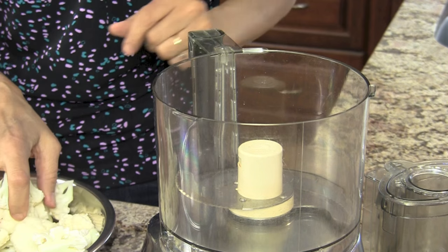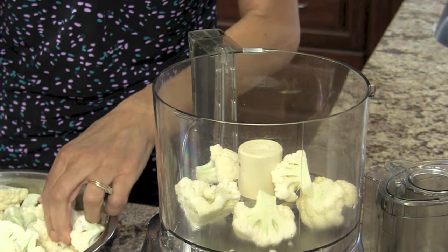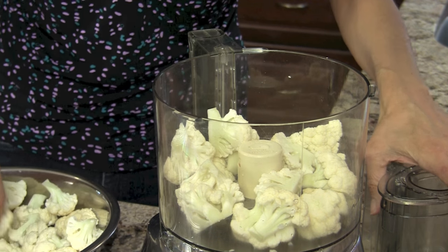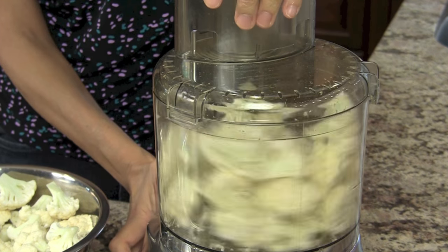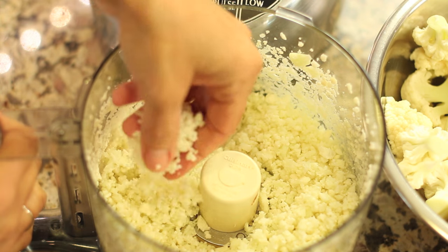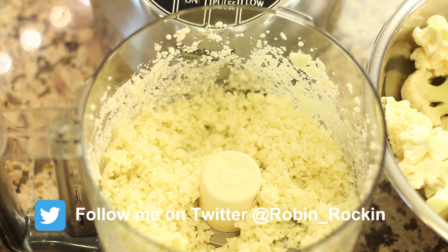I have my blade in already and we're just going to place the florets into the food processor and pulse it until it sort of resembles rice. We don't want to make it too small, but we want to make sure it's small enough. I'll throw this in about halfway full and show you what it looks like. This is what you want it to look like — it kind of resembles rice. I'm going to finish processing the rest and show you what it looks like when I'm done.